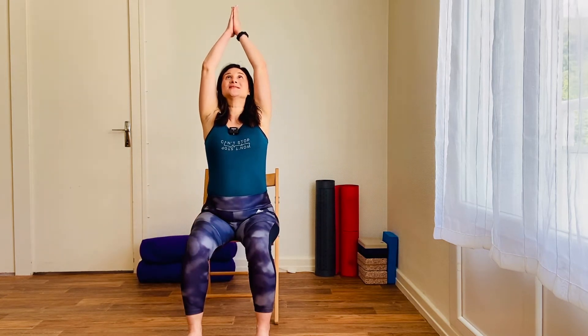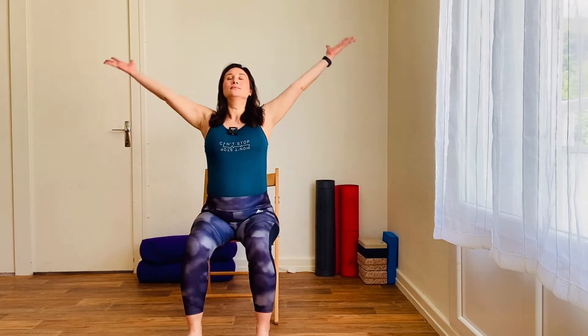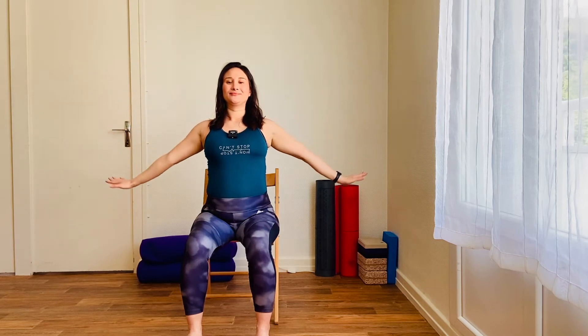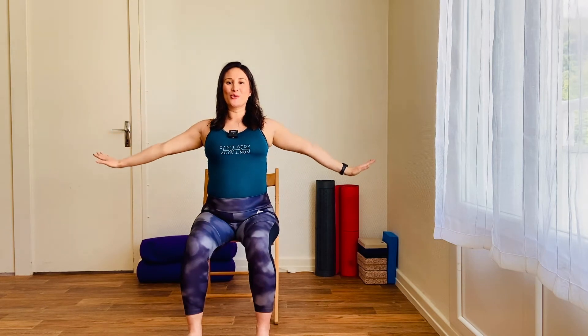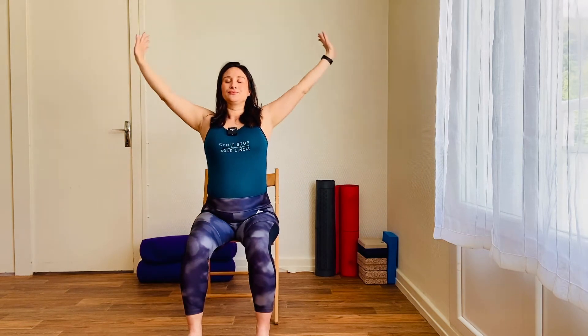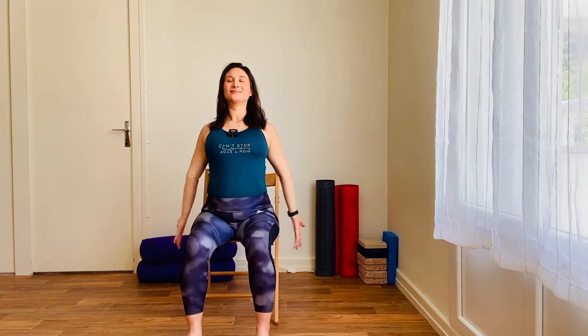Inhale, raise the arms, palms to touch, exhale, lower the arms. Inhale as you raise, exhale as you lower, always breathing through the nose, keeping the mouth closed. Let's do three more in time to your own breath. Inhale, reach up as high as you can, lengthening through the spine.